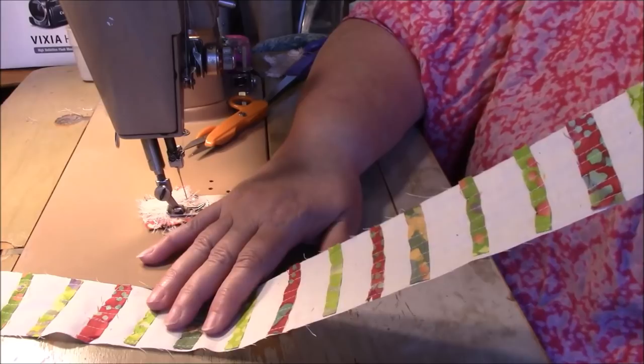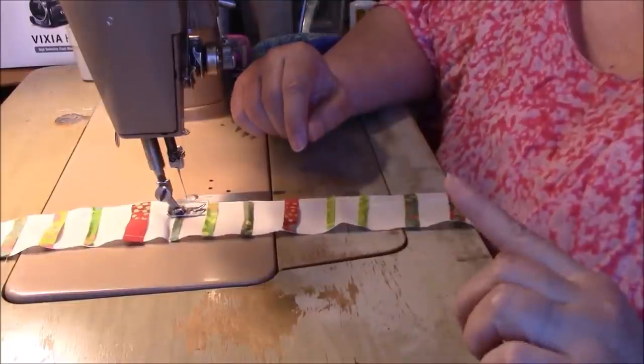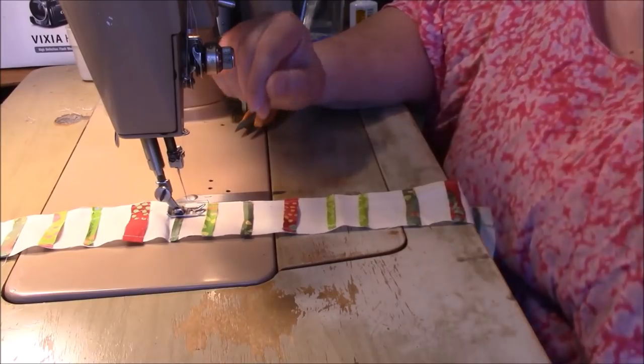I'm going to make a couple more strips like this — I'm going to do it until this is all used up. Just want to show you that I'm getting the hang of this. I am so into this, this is awesome.